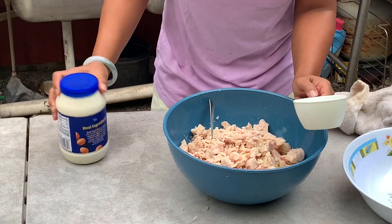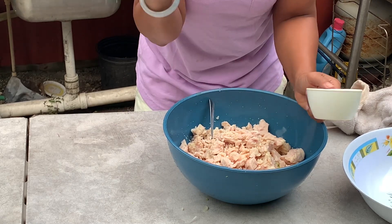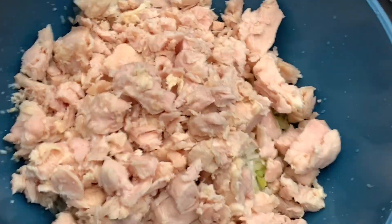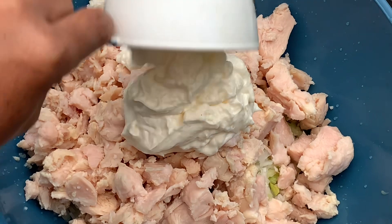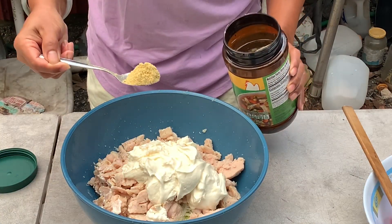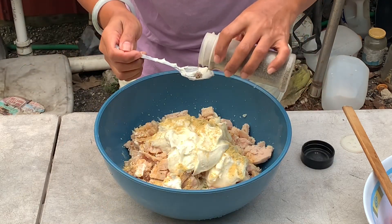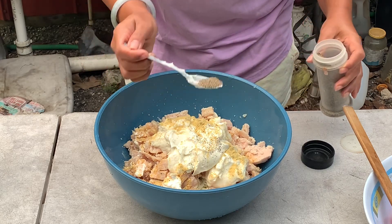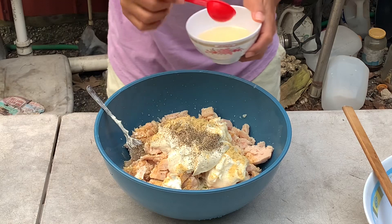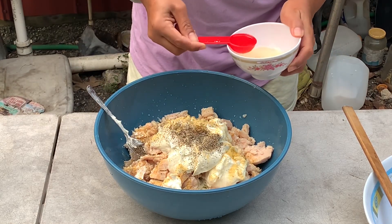I forgot to mention the mayo earlier. The mayo I'm using — I use one and a half cups. Then one teaspoon of chicken powder, half a teaspoon of black pepper, and two tablespoons of oil.